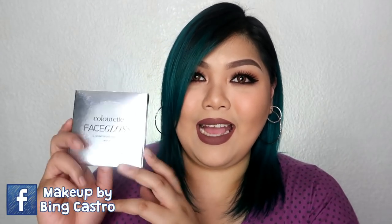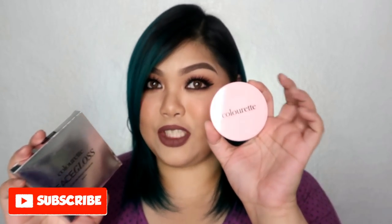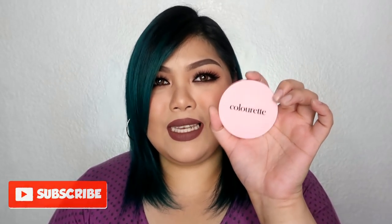Unahin na natin yung packaging niya. Ito yung box niya — ang laki ng box niya. Nung nakita ko sila sa picture, akala ko sobrang laki nilang highlighters kasi parang highlighter pen, ba't ang laki? Akala ko kasing laki nila yung Jeffree Star highlighters pero yung box lang pala yung malaki. Ito yung actual size ng product — kasing laki lang siya ng average compact powder. Malaki lang pala ang box niya kasi kapag binuksan mo siya, nakalagay siya sa ganyang lalagyan.